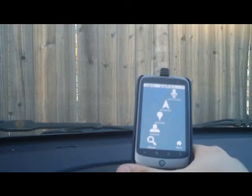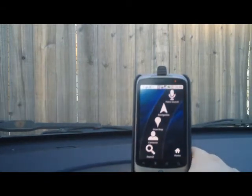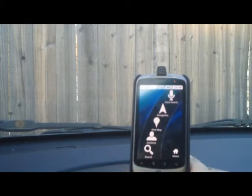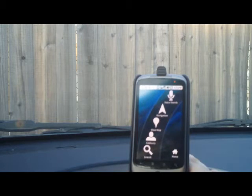Hi, this is Chris over at Android Police and I'm here with a video review of the Nexus One Car Dock. I apologize in advance that my camera doesn't have autofocus, so some of these shots may be kind of blurry.